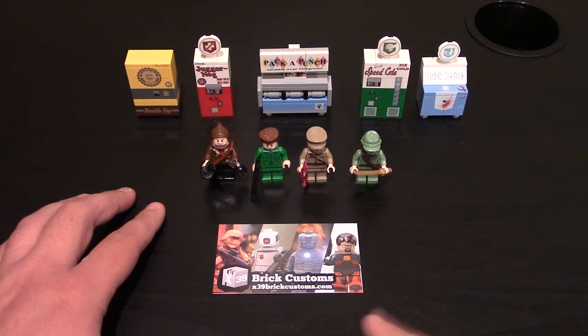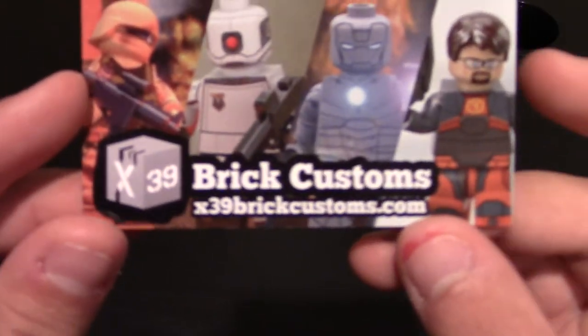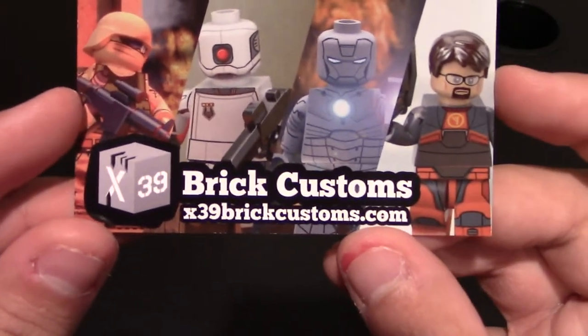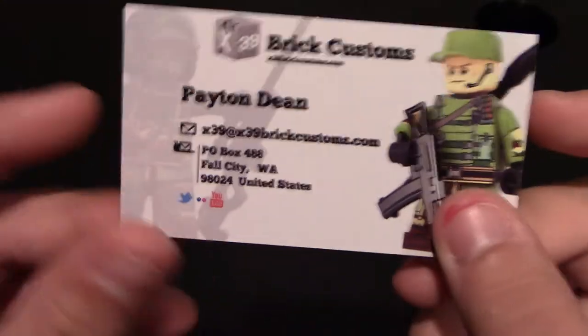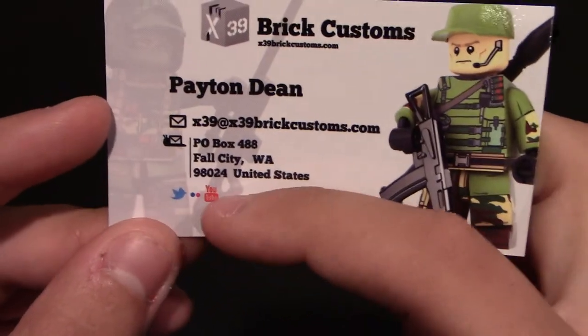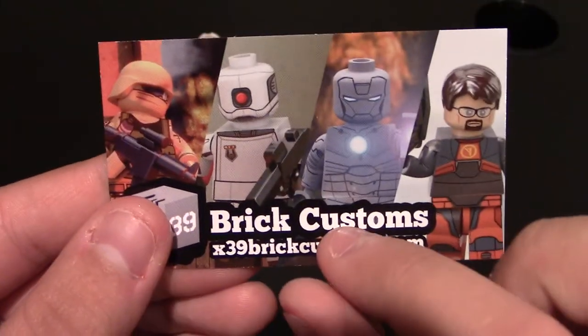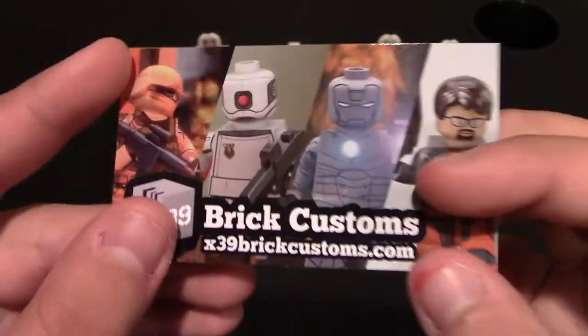Hello everyone. Today I have another custom Lego kit review. This one comes from, again, X39 Brick Customs. Here's their website if you want to check them out — link will be down below also. You can also check out their social media; they do have an Instagram. It's X39 Brick Customs, so those links will be down below.